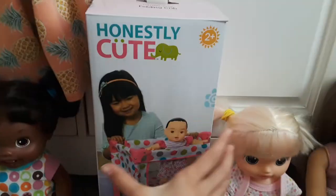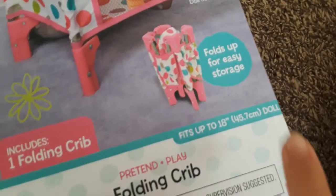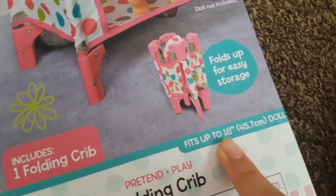So today we're going to be opening the Honestly Cute folding crib. I got this for my birthday and I thought we'd unbox it today, and we're going to test it out with dolls of some different sizes to see which size of doll it might fit best. It says here on the box it fits up to an 18-inch doll, so I've gotten four different sizes of dolls.